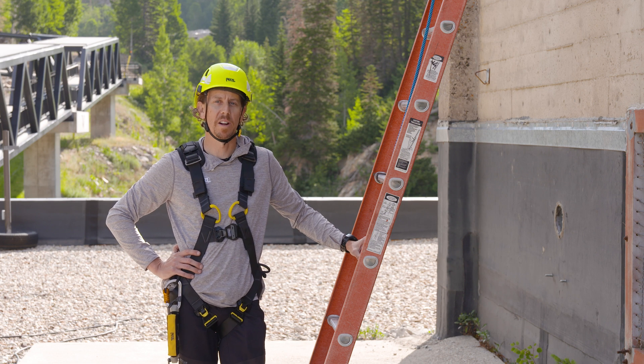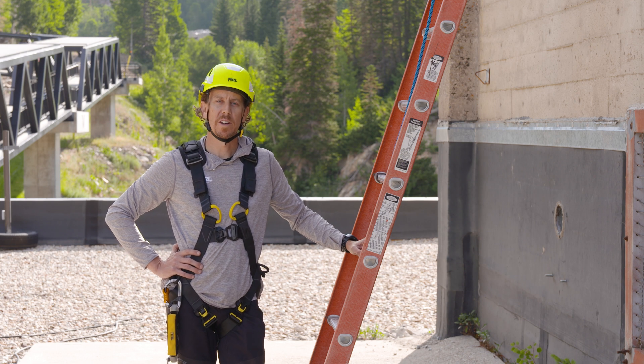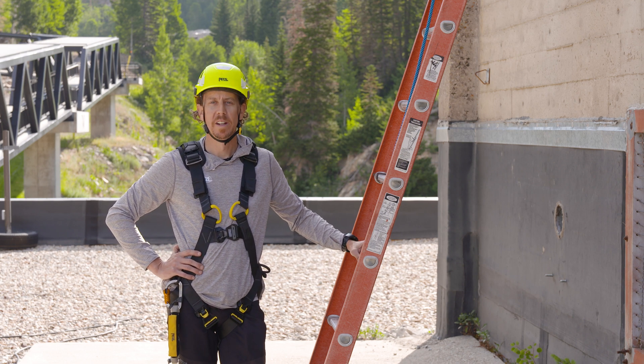Workers might find themselves working on a sloped roof when doing things like installing solar panels, doing roof inspections, or since I'm at a ski resort, conducting snow removal.